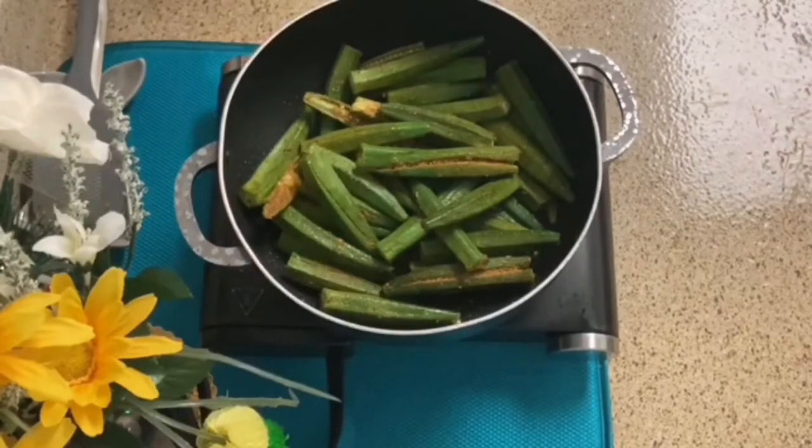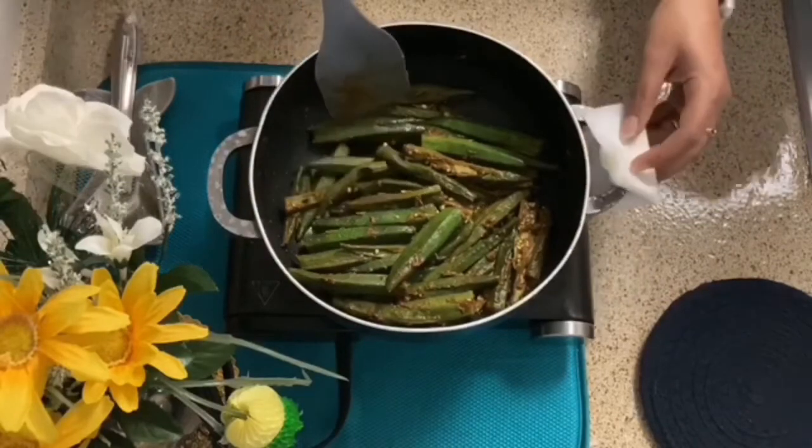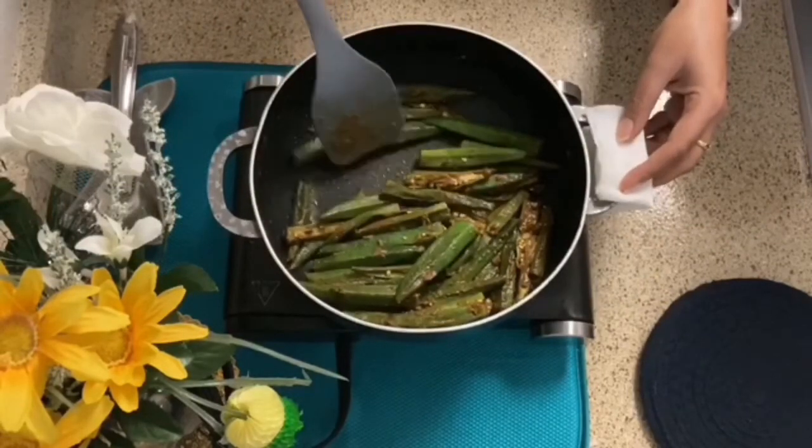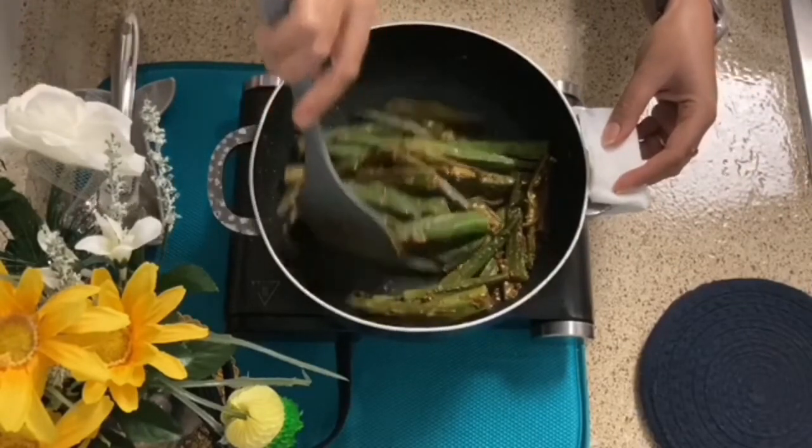I will give you a tip for bhindi: cook it on medium heat for 10 to 15 minutes. If you cook bhindi this way — without adding water — after 10 to 15 minutes the bhindi will be cooked, the oil will be released, and it won't be sticky.